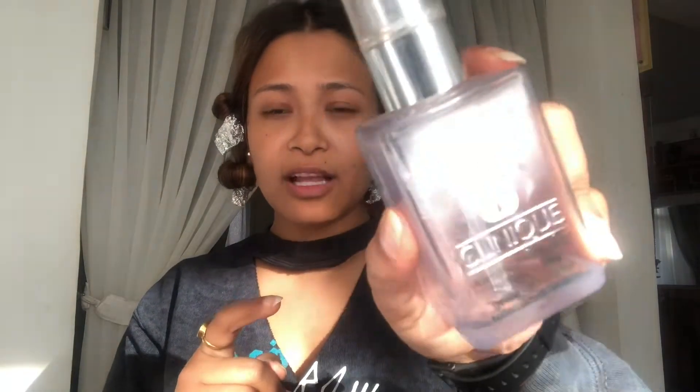It's time for my makeup. I'm going to do a simple makeup look because I have my salsa class to attend today. So guys, this is my bare face. I'm going to apply Clinique co-era hydrating gel.